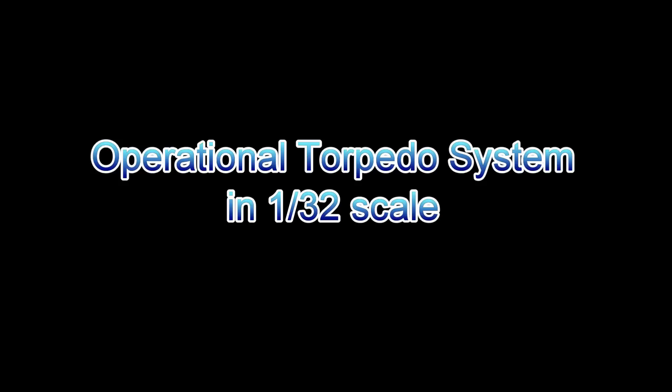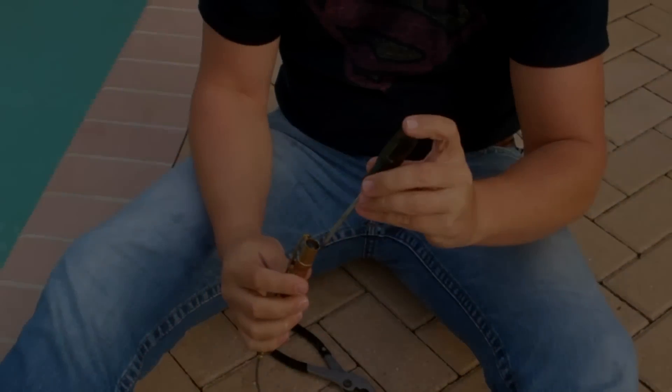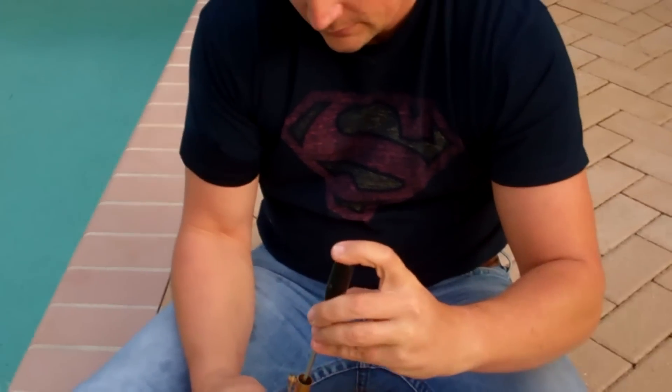Hi there, this is Bob Martin with rcsub.com and the Nautilus Dry Docks. I just wanted to share some video I took of my recent testing of a torpedo system that I developed for a German Type 23 coastal submarine.